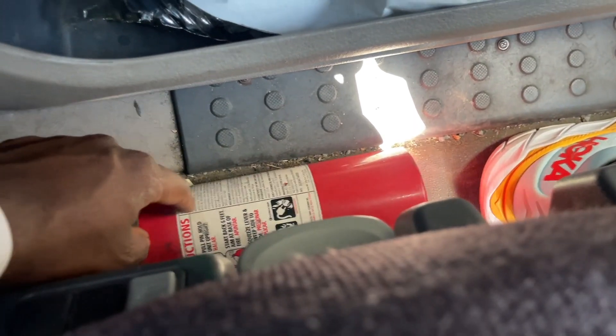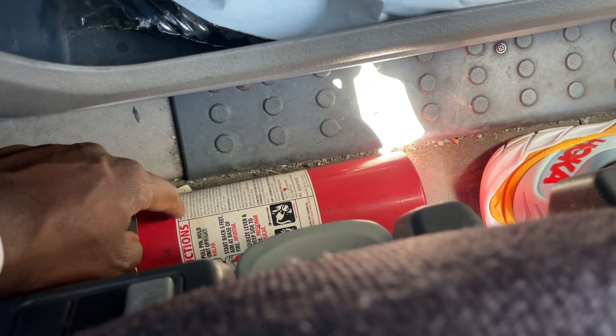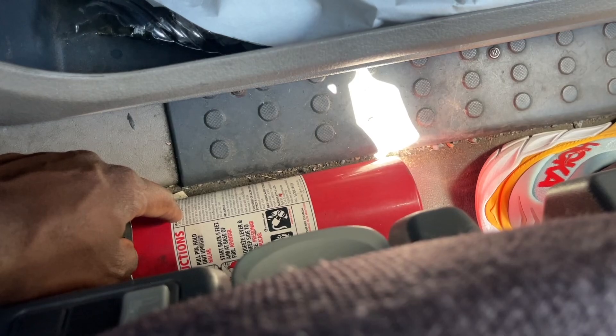The fire extinguisher has not been broken. It's either ABC or BC rated. It's filled to the proper level, not expired, and the pin is in place.